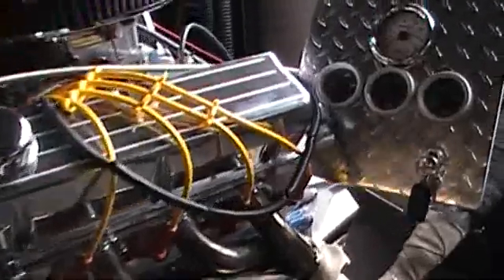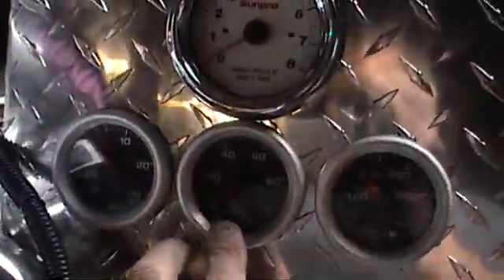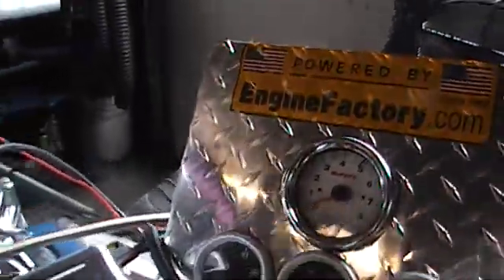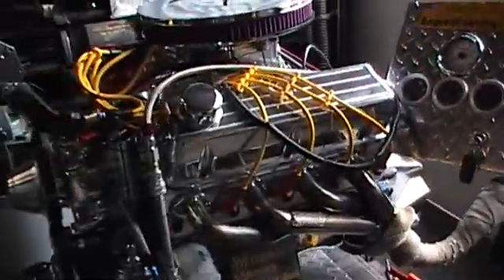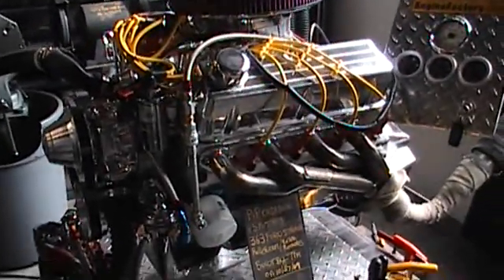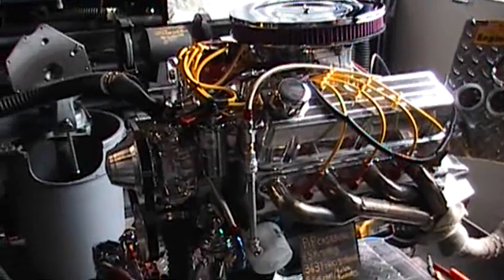Excellent oil pressure. We've got all of our gauge clusters here — the oil pressure, manifold vacuum is excellent. Water temperature 180 degrees. Brought it up 1,000 to 6,000 RPMs, absolutely perfect. No oil leaks, no fuel leaks, no water leaks.